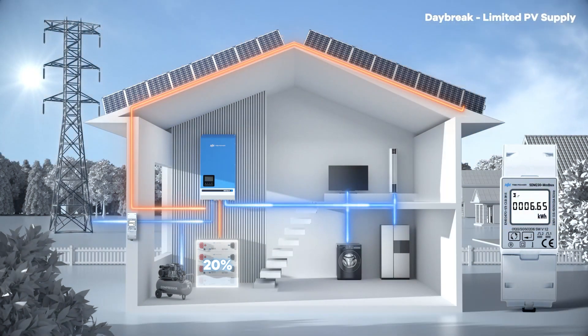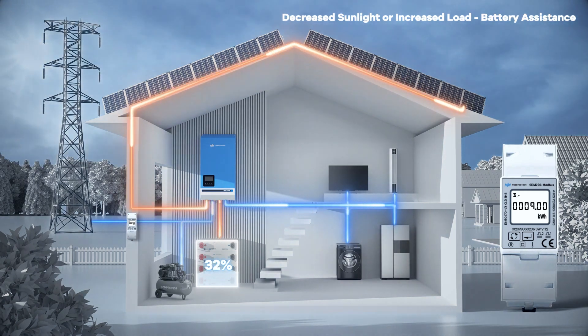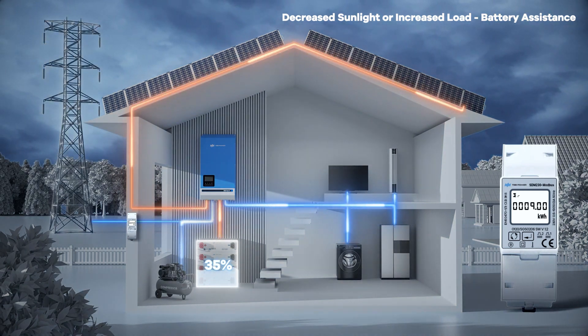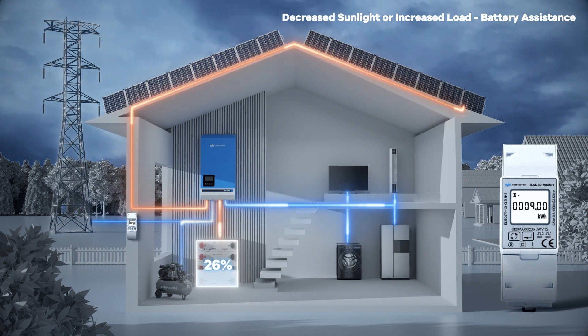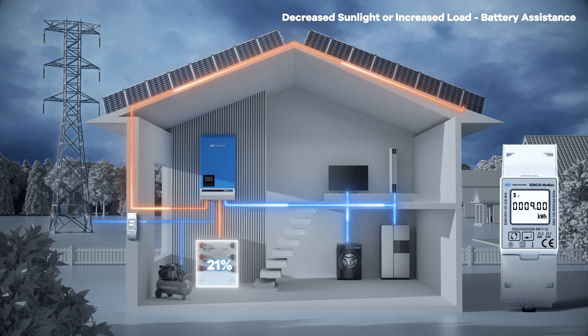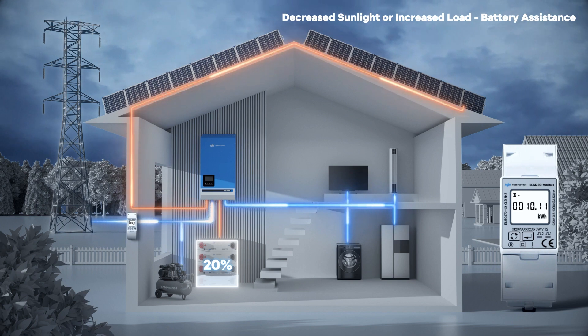During the day, the PV initially generates limited power for the load without charging the battery, maintaining the battery's reserved SoC. As sunlight intensifies, the PV powers the load and charges the battery, preventing an increase in electricity costs from the grid. If sunlight weakens or the load increases, the PV may not suffice. The battery discharges to support the load, maintaining zero grid usage until its SoC reaches the reserved SoC. Then the grid assists, resulting in a gradual increase in electricity costs.